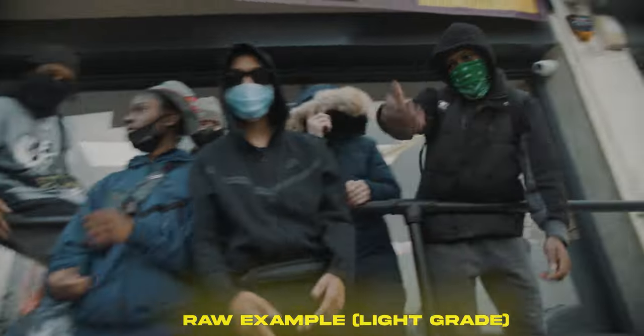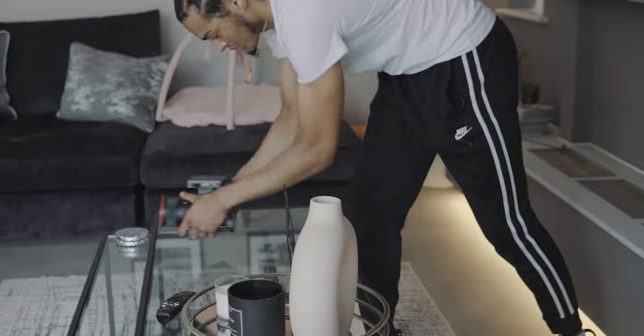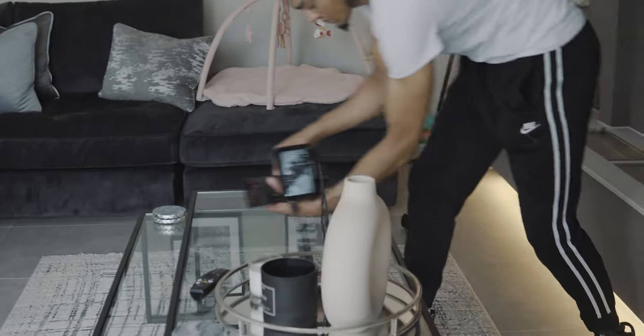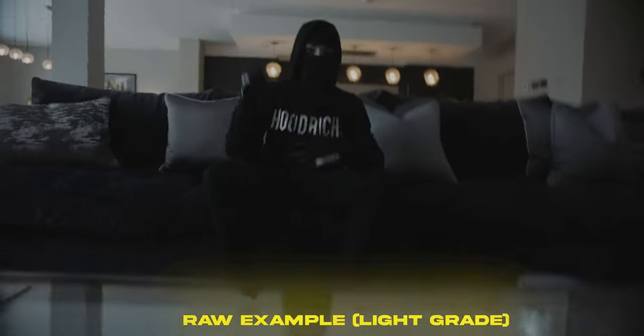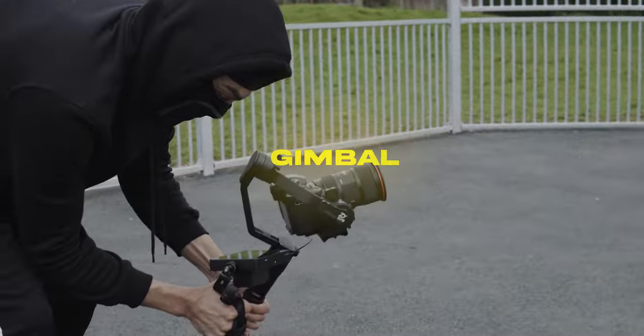That angle helps them look larger than life, and that's why it helps capture that feel. One technique I've done recently: every time I'm hearing a sound effect in a song, I'm twisting the camera and then twisting it back to match the beat. The skill set with shooting handheld is endless.